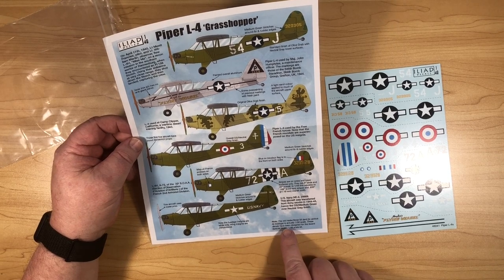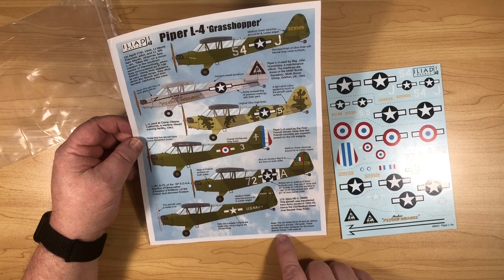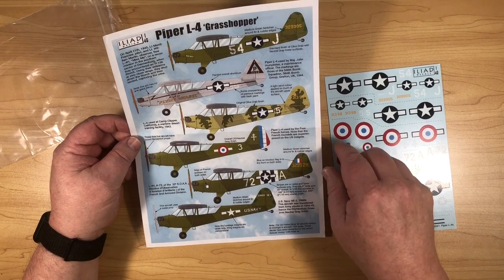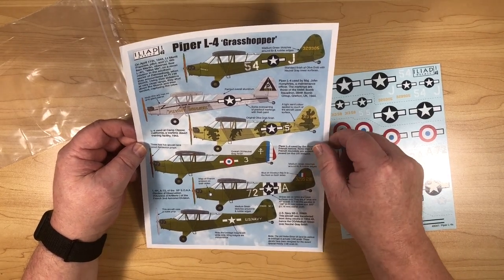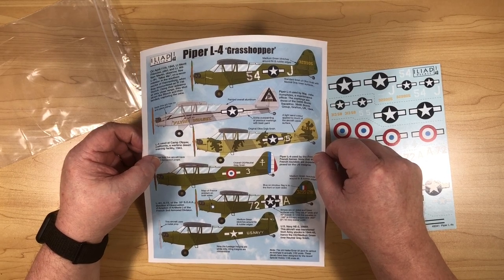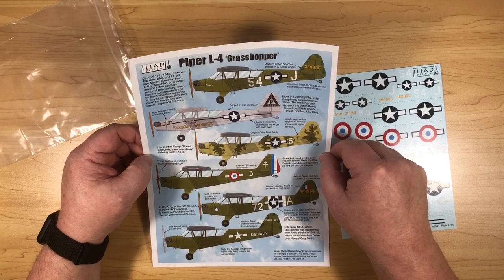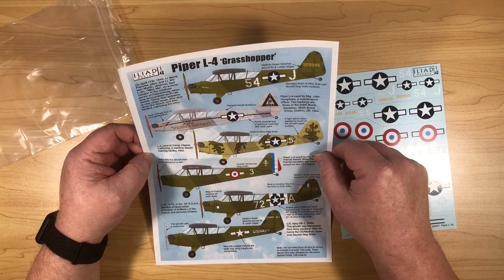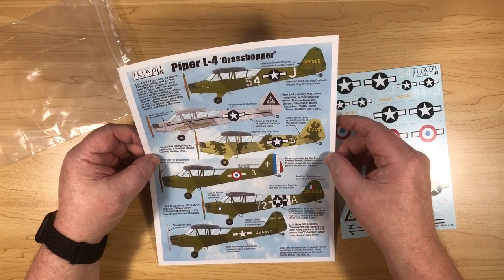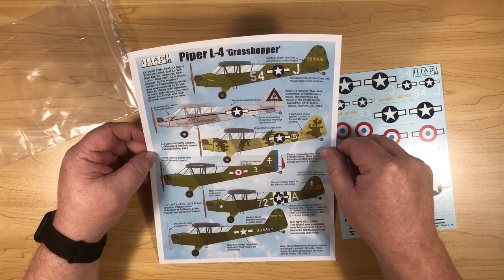It says here the old Heller kit is actually 1/50th scale. These decals have been designed for the Special Hobby kit. There's also a Hobbycraft kit from the 90s — two boxings of that — and a really old Esky kit from the 70s as well. Not sure how hard they are to find, but obviously the Special Hobby kit from this year is the one to get.